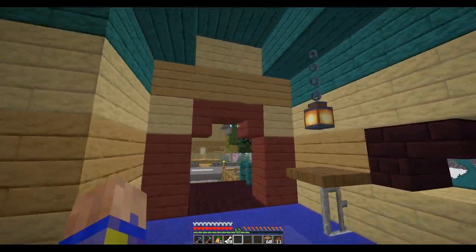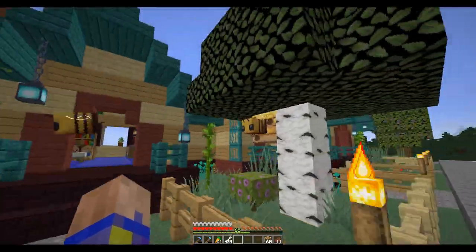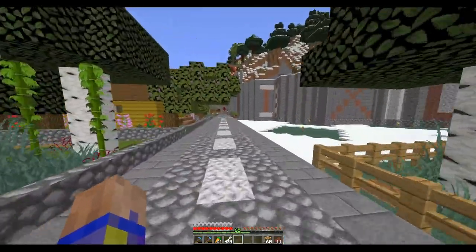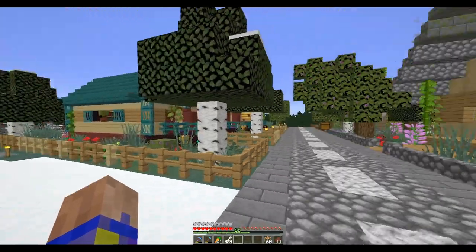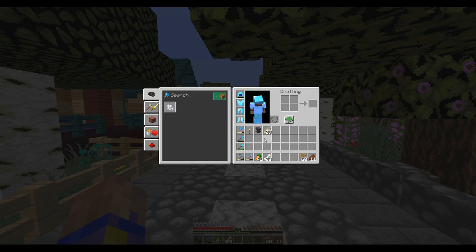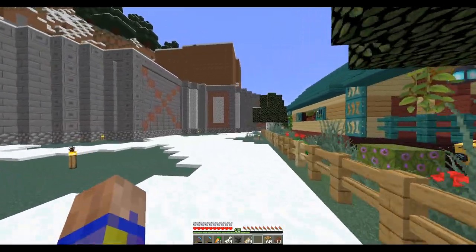We've got three nice little houses for the wolves. Even bees showed up when I planted that tree — I got a beehive, so we've got a nice hivey little situation there. I've got some name tags so I'm going to get some wolves and name them.